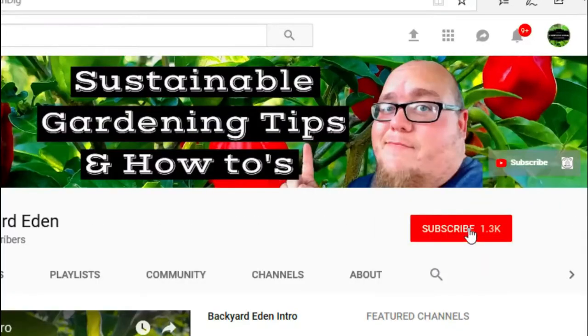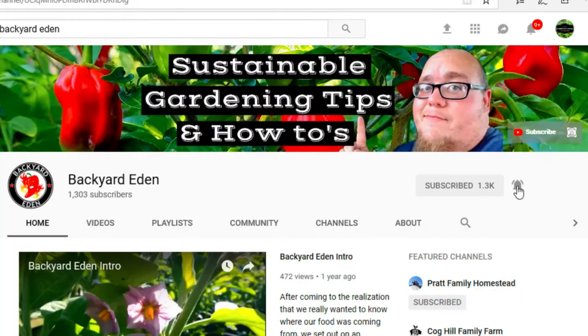What's up guys, my name is John. Welcome to another video. If it's your first time here and you want to learn more about sustainable gardening, gardening tips and tricks, and DIY hydroponics, start now by clicking the subscribe button and clicking the bell notification so you don't miss out on a thing.